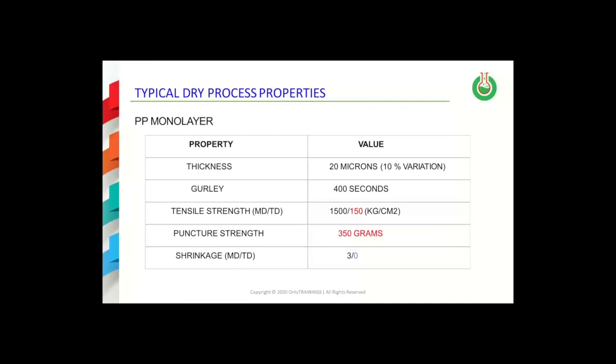However, this also means that there will be no shrinkage in the TD. As noted from the data in this table, the last entry shows 3% shrinkage in the MD and 0% shrinkage in the TD.